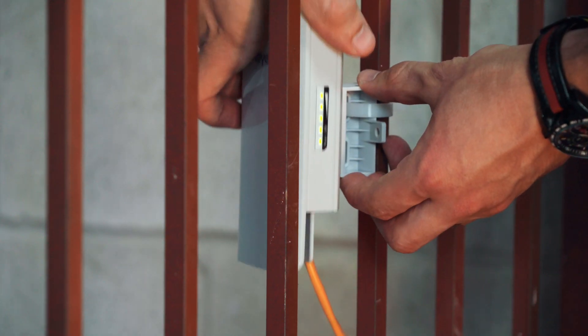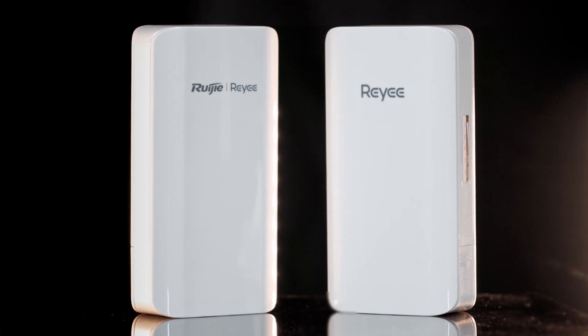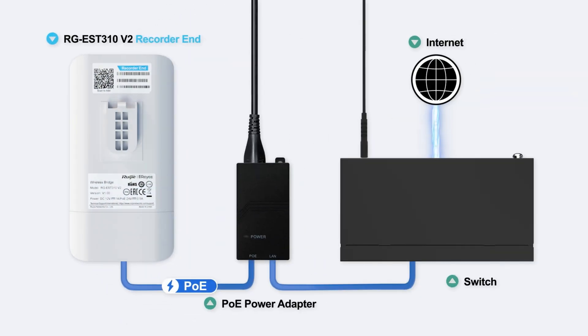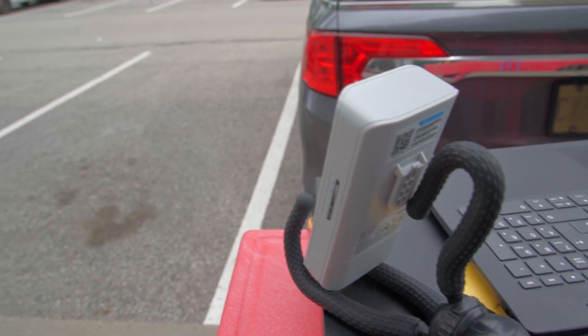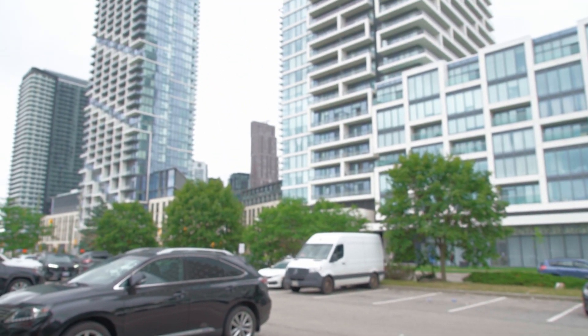Out of the box they're very easy to set up and we're going to show you a bit of that later. The first section of this video we're going to cover some of their specs and features, and then after that we're going to set them up for some testing. We've got three bridges and we're going to configure them for point to multi-point bridging.